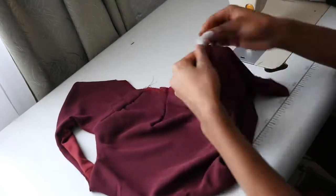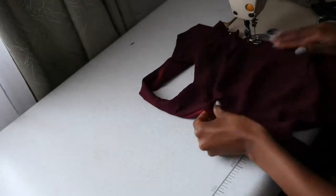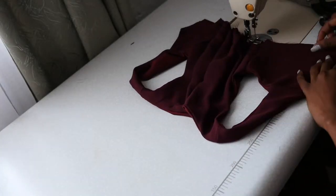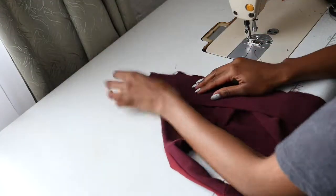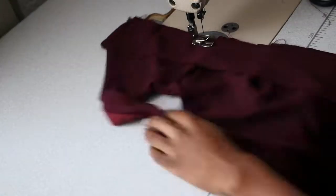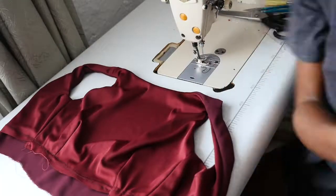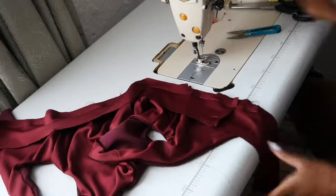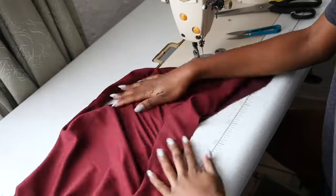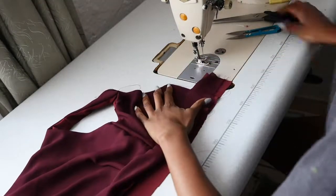Next, you will sew the self and lining waist seam together and attach the waistbands. I do one waistband at a time to avoid any slip-ups, but if you're a pro and can do both at once, you're more than welcome to. After neatly attaching the waistband to the bodice, I then cut the excess fabric and sew the self and lining waistband together.